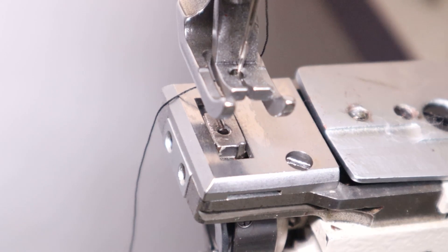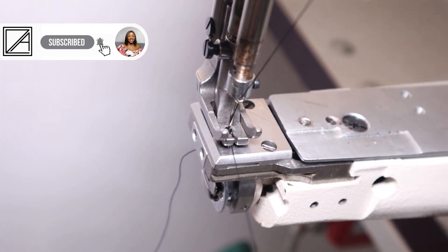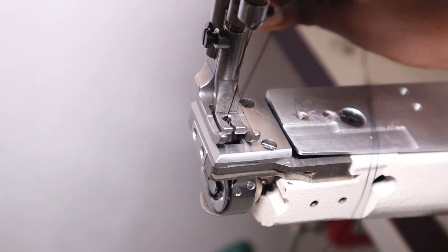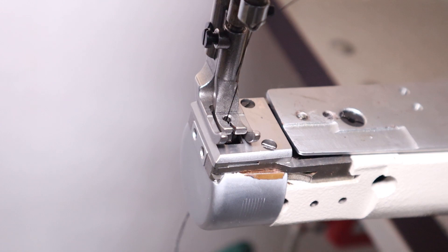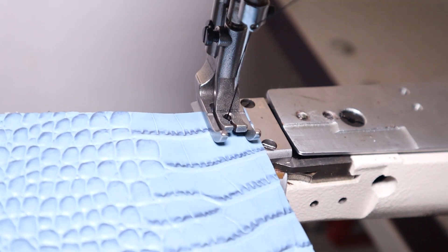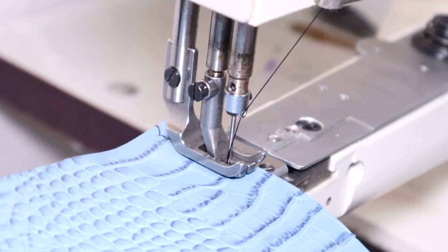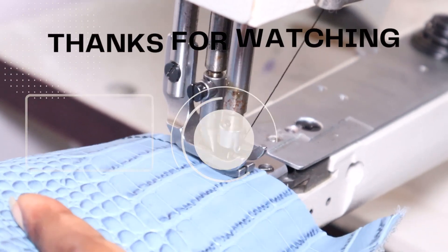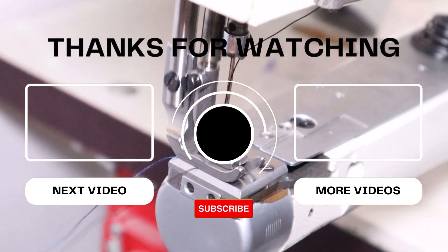My original problem was that the former base plate setup was always scratching or ripping synthetic leathers, leaving ugly marks that I didn't like. Is this something you would want to try out — to see if this foot helps your work come out neater? Let me know in the comments. Thanks for watching, don't forget to like and subscribe, and I'll see you in my next video!